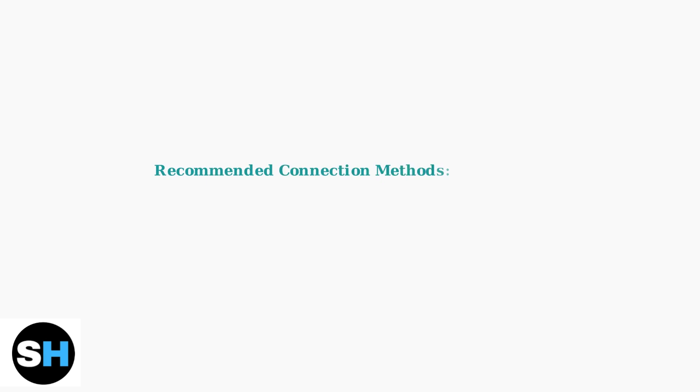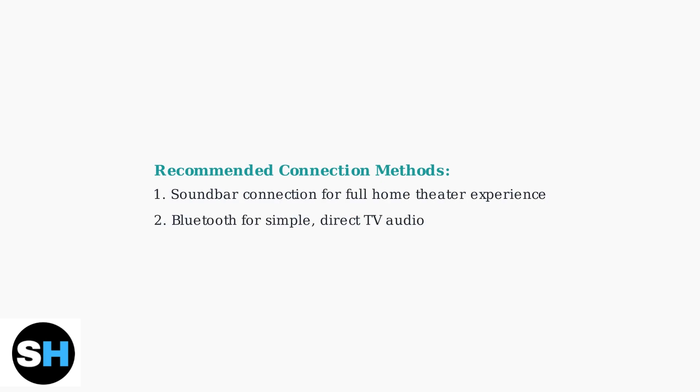For the best experience, use the soundbar connection method for a full home theater setup, or Bluetooth for a simple direct TV audio connection.